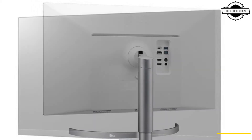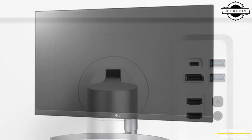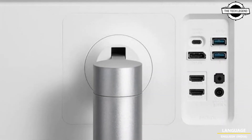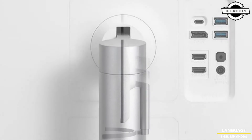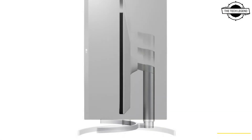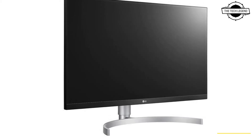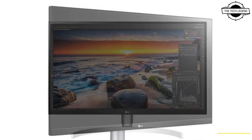The Nano-IPS black improves the expressive power of black and the repeatability of dark regions. It is based on Nano-IPS which improves color purity, and the contrast ratio has been increased to 2000:1. It supports hardware calibration, compensates for color variation over time, and provides consistent color reproduction.